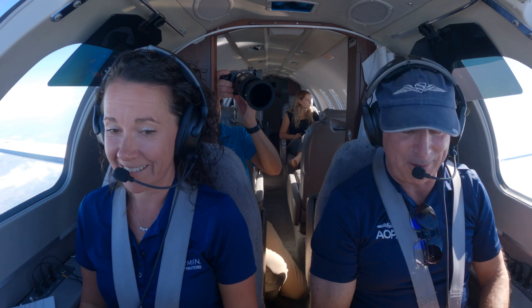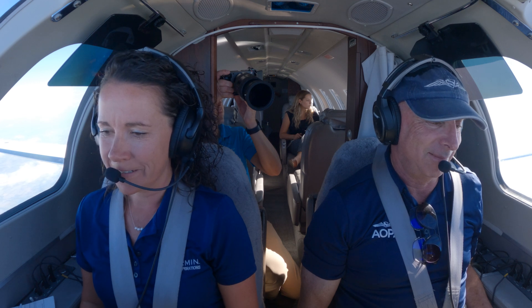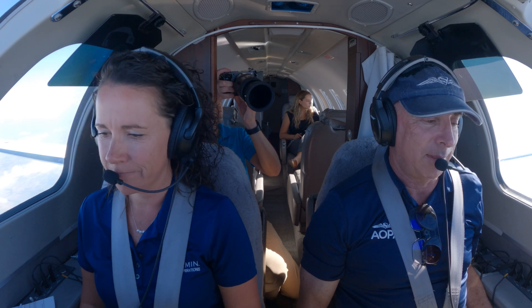All right, now we're coming up on the part where you want me to sit on my hands. Is that correct? Okay. Your training is going to take over. When that stick shaker goes off 5 to 10 knots prior to stall speed, you're going to want to do something.